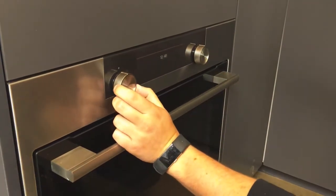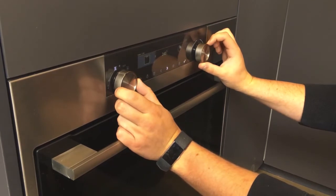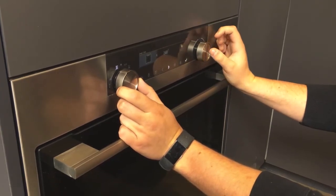To use this oven, simply twist this to the left to click the oven option. You can then use this to switch down to pick your setting — between large grill, bottom heat, top heat, or fan. Select your setting of preference.